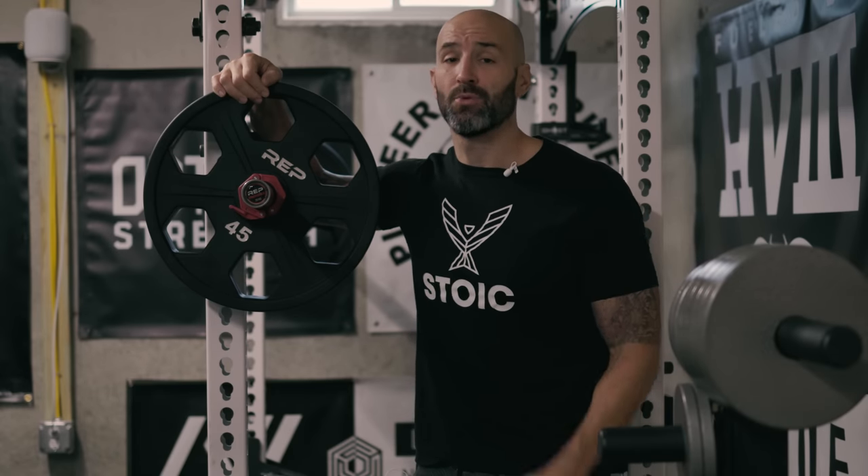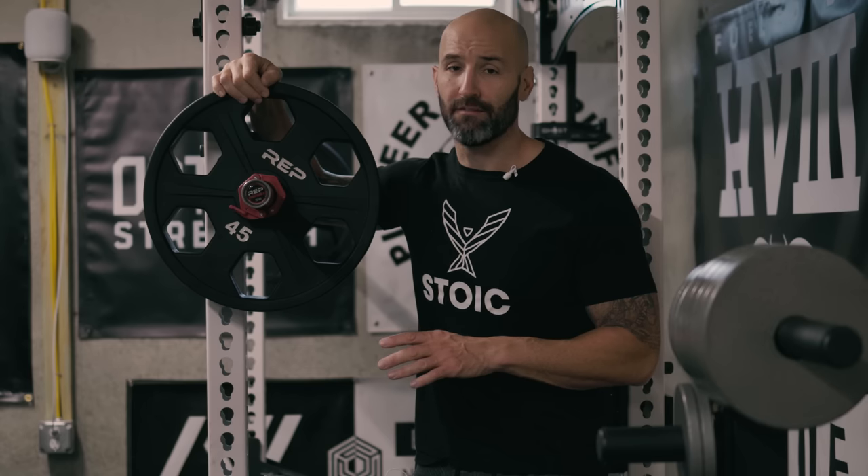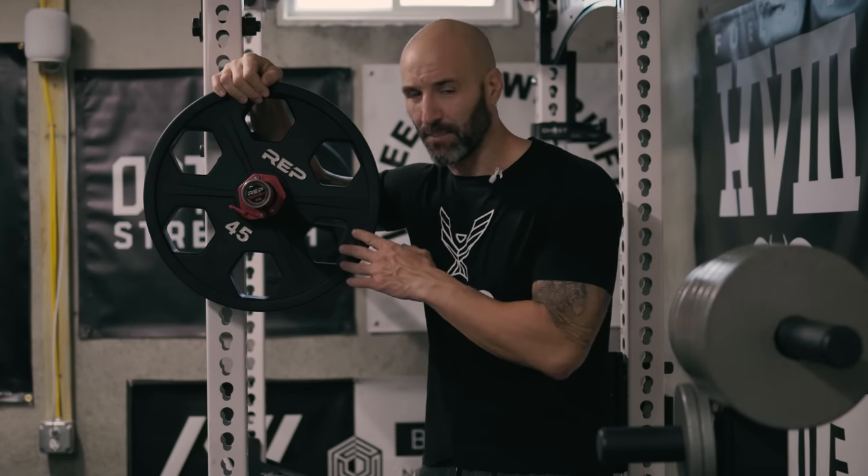Hey, what's up, everybody? Welcome back. Brandon again. Wanted to do a quick first impression video of the Rep Equalizer Urethane 45-pound plates.